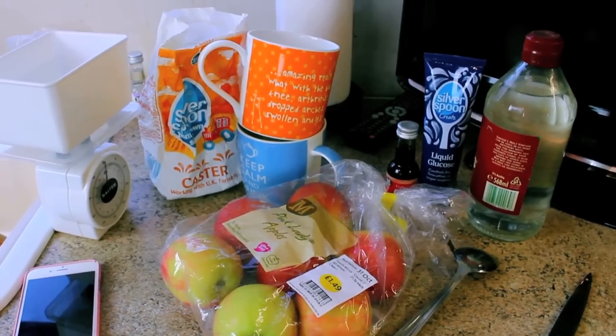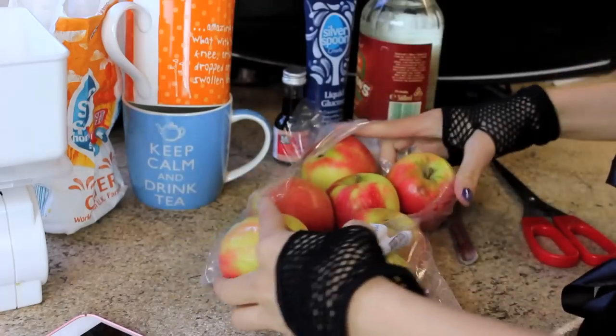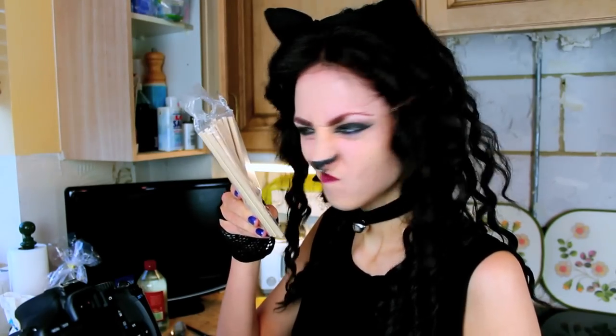I have all of my ingredients and I have my recipe. I'm going to fail miserably at this, but I'm gonna have a go. The first thing I have to do is take the apples out and wash them. I feel like I'm going bobbing for apples like this. The next thing it tells me to do is to take my wooden sticks and shove them in each apple.